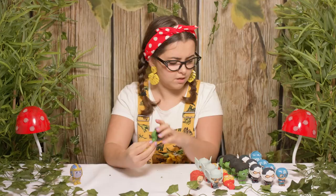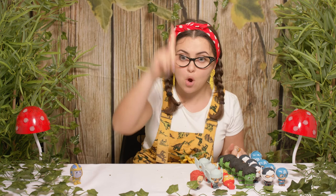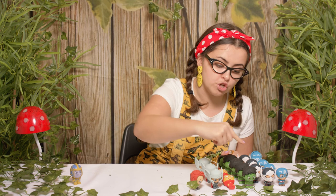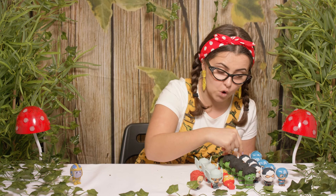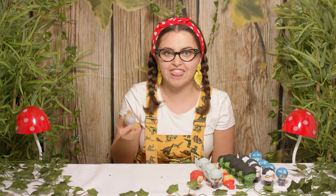Wow, look at how many Puzzle Erasers we've got! We've got one Black Widow. Count with me: one, two, three Thors. One, two, three Iron Men. One, two, three, four, five Hulks. One, two, three, four Ant Mans. One, two, three, four, five Captain Americas. And of course we were able to get the special character today — Thanos. He is the villain, but that's okay because here in my tiny tree house we're all friends and we are all goodies. We don't have any baddies.